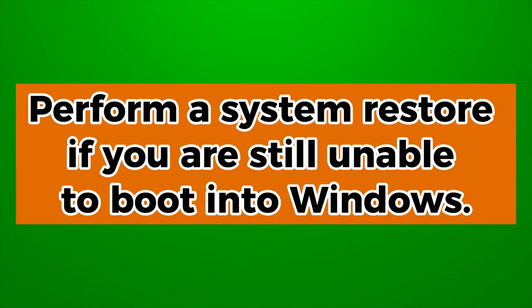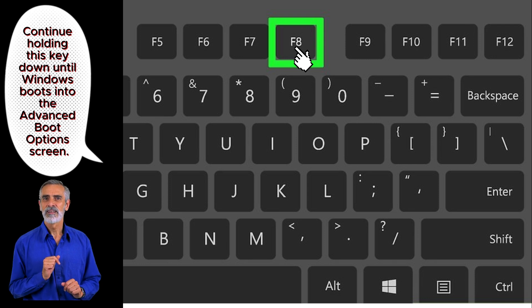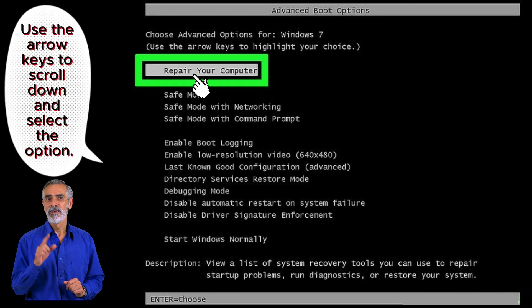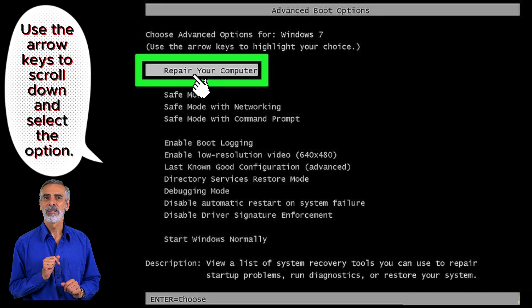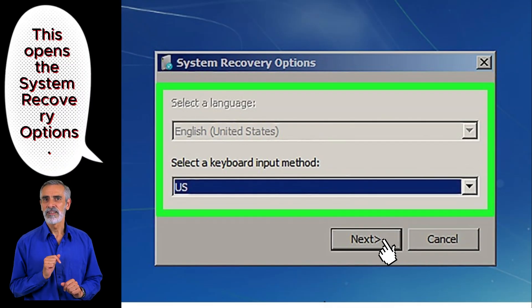Perform a System Restore if you are still unable to boot into Windows. Press and hold F8 as you turn on the PC. Select Repair your computer and press Enter. Select a language and click Next.